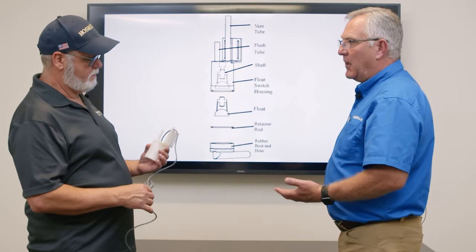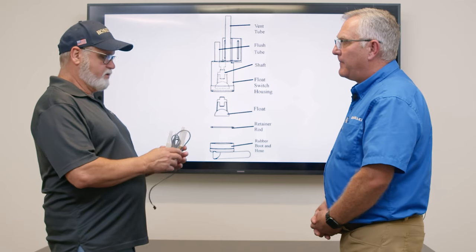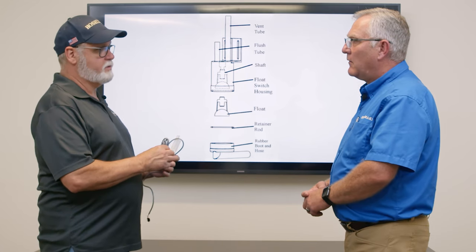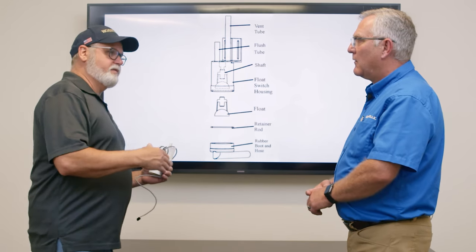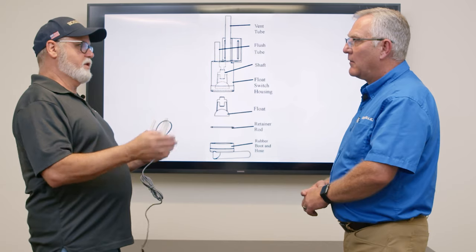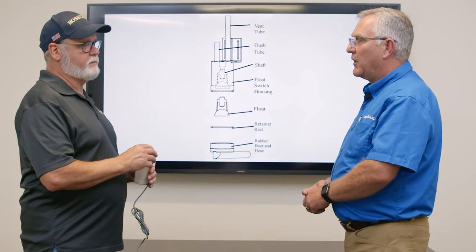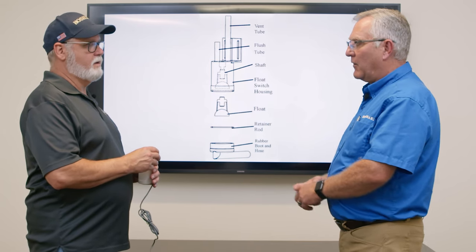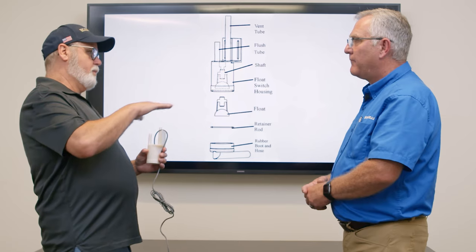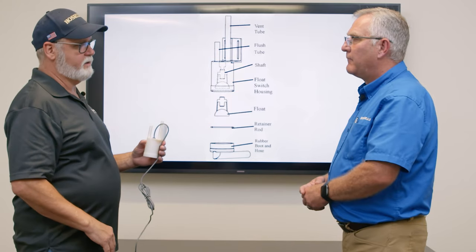What would be a symptom of a bad float switch? A float switch stuck in the open position would let you continue to fill with water constantly and would never stop the fill cycle, because the board doesn't know there's water coming in until the float switch closes. If the board thinks there's no water, it's going to continue the fill cycle — there is no alarm for that. Continuously staying in the fill cycle would result in pushing water out the back drain through the overflow pipe, which controls the water level.